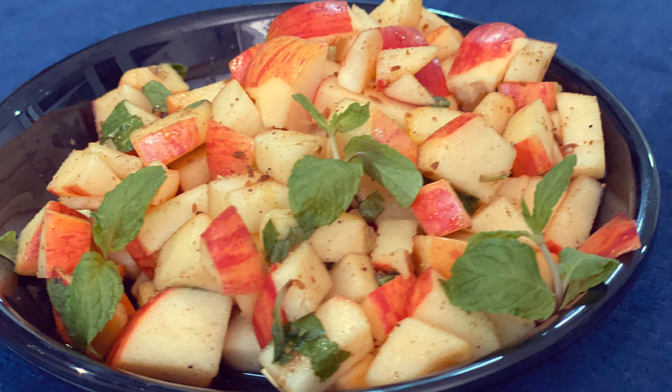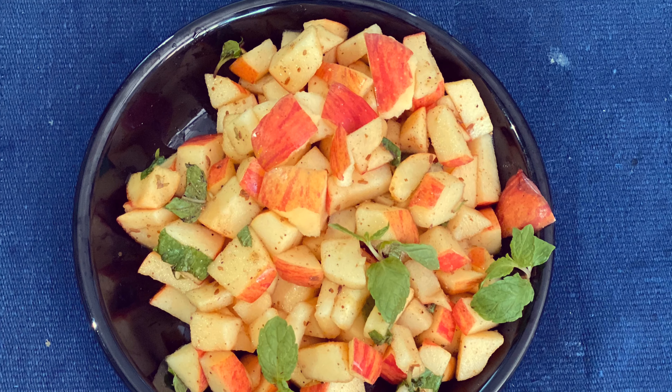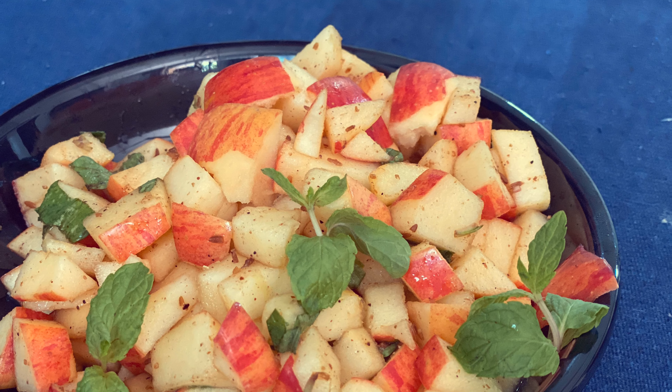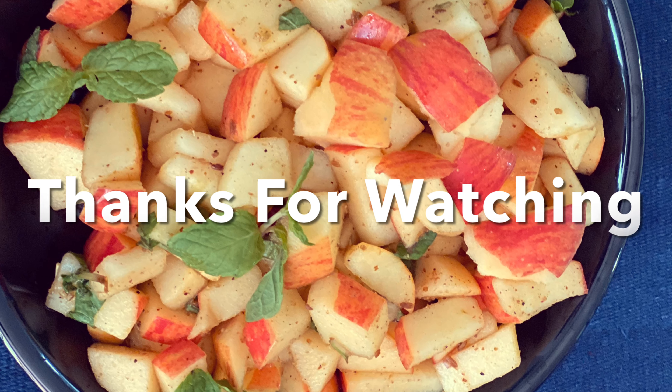If you like my recipe, please try it and do not forget to like and subscribe. We are ready for our Chatpatta.